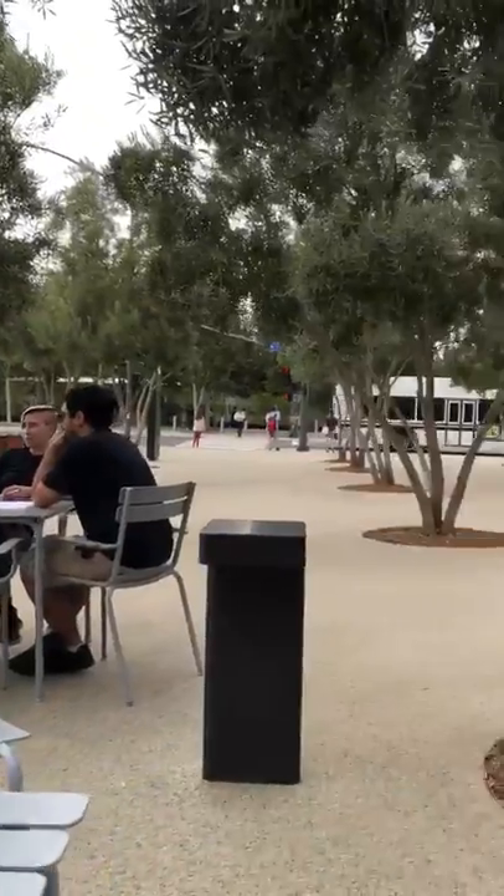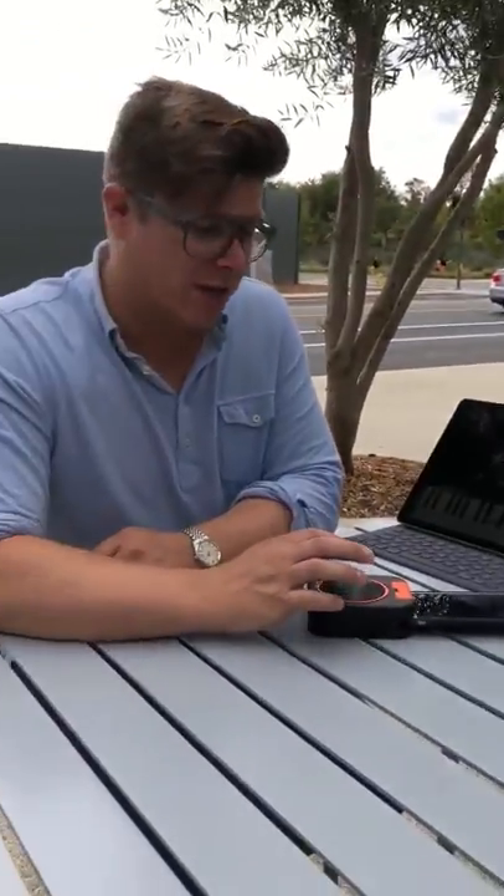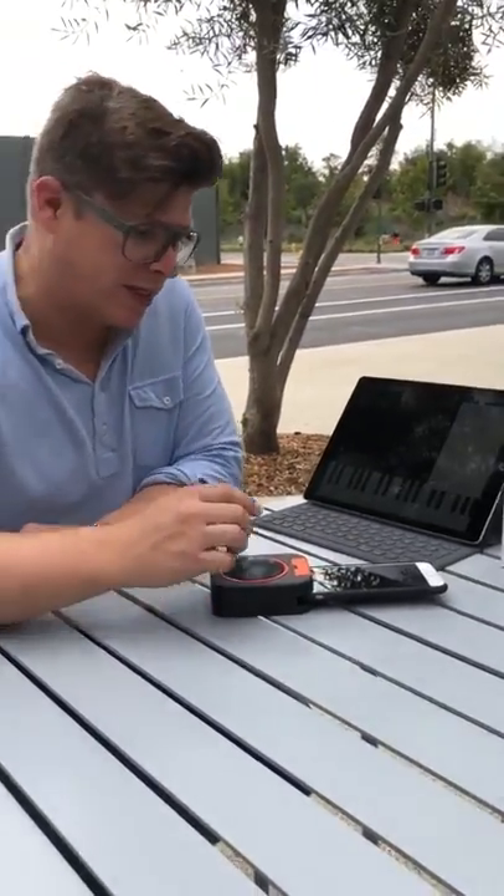Okay, so we're here at Apple Park, which is very exciting. It's a lovely day in California. I'll show you a quick hookup with Squidge to GarageBand.